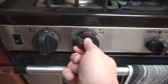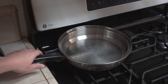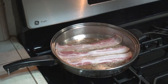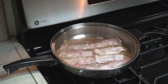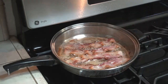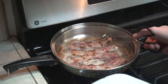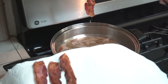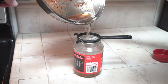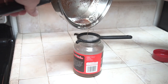We'll start by cooking up some bacon. After your bacon is cooked, you'll need to pour the grease into a container for storage. It's a good idea to use a strainer so you're only storing the grease and not little chunks of meat.